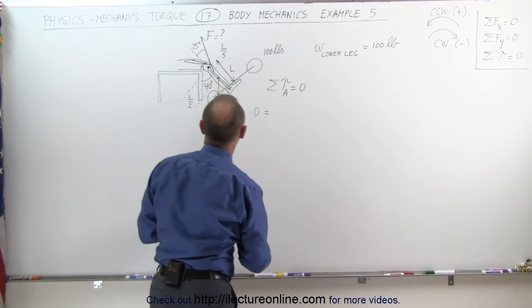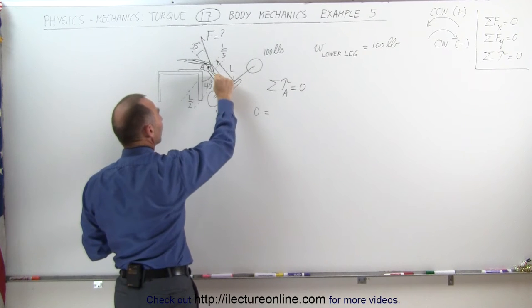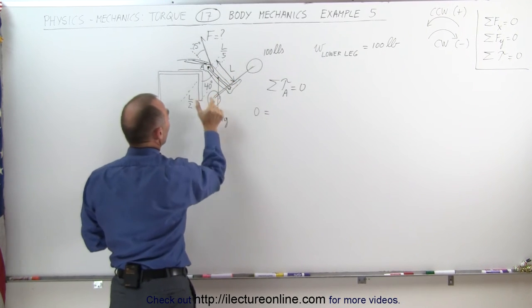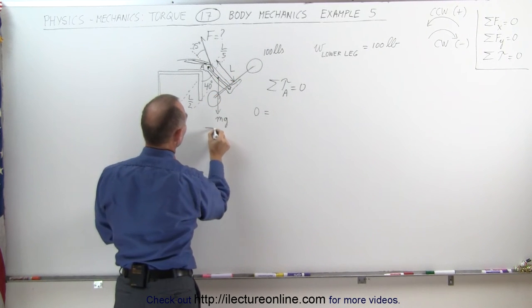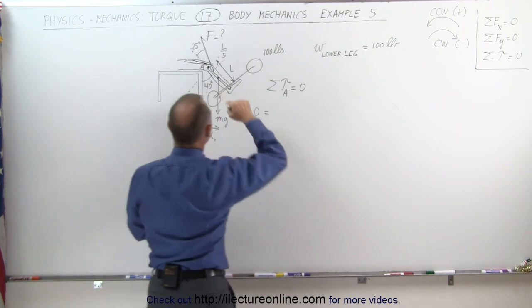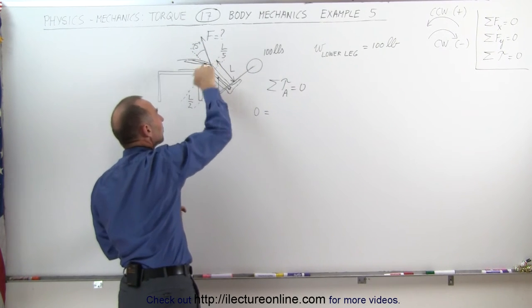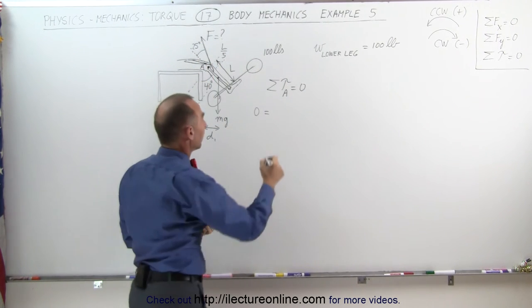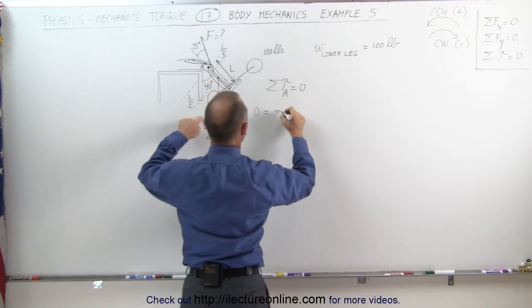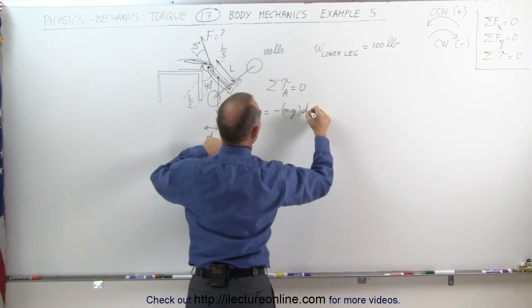Zero is equal to — let's first begin with the weight of the leg. The center of mass is approximately at the halfway point, and we need the perpendicular distance, which we'll call d1. The weight of the leg causes a clockwise torque about that point, meaning a negative torque: negative mg of the lower leg times distance d1.